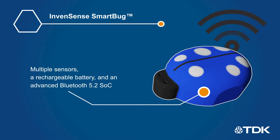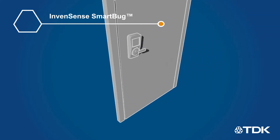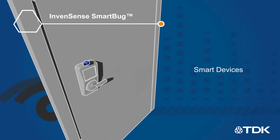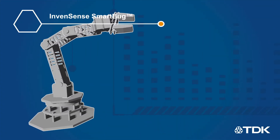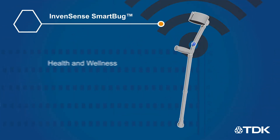The SmartBug integrates multiple sensors, a rechargeable battery, and an advanced Bluetooth 5.2 SoC. This is all housed in a compact enclosure with a flat base that allows developers to mount the module virtually anywhere and remotely gather accurate, application-specific data.